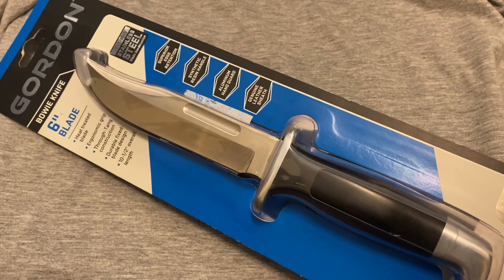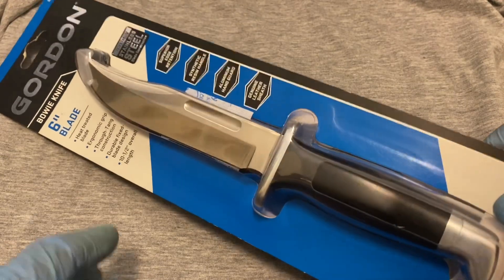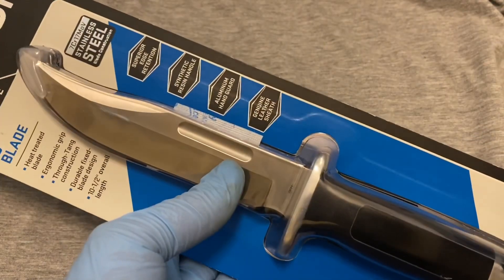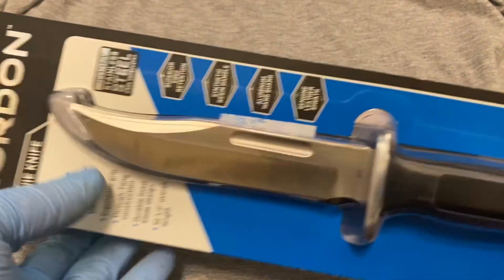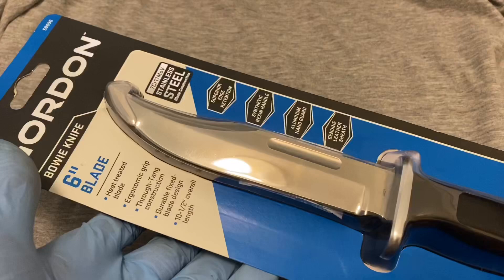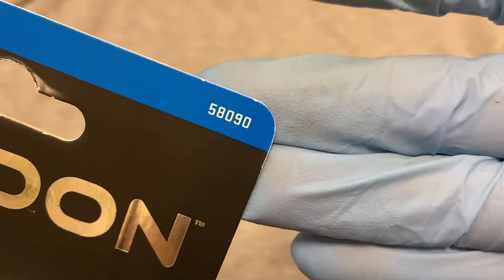One of the items with the instant rebate was the Gordon bowie knife, and as we know this is a copy or replica of the Buck 119 knife. So if it looks similar, it's because it is — it's pretty much the same knife except a lot cheaper. This was originally $25 and with the instant rebate it's $19.99, so $20. This is item number 58090.